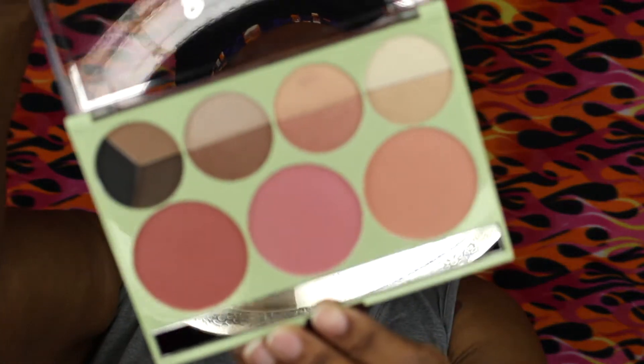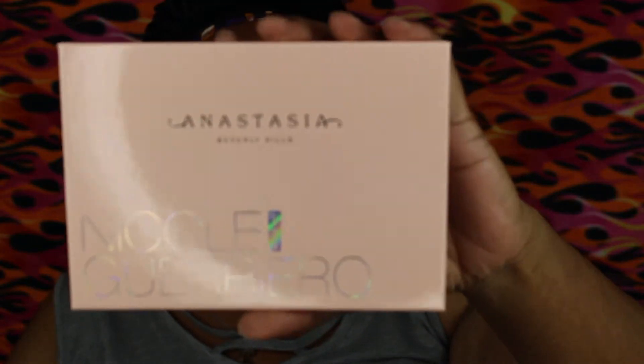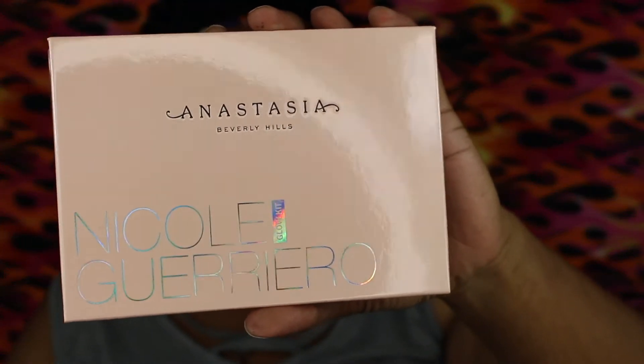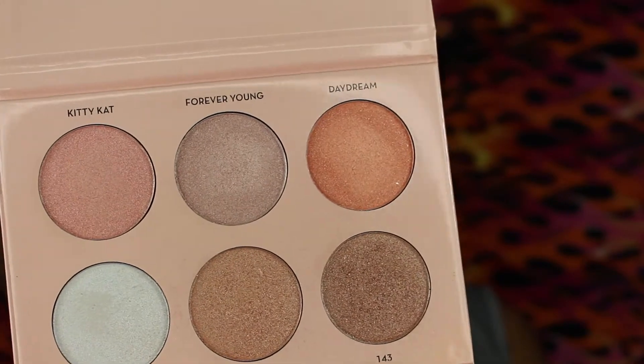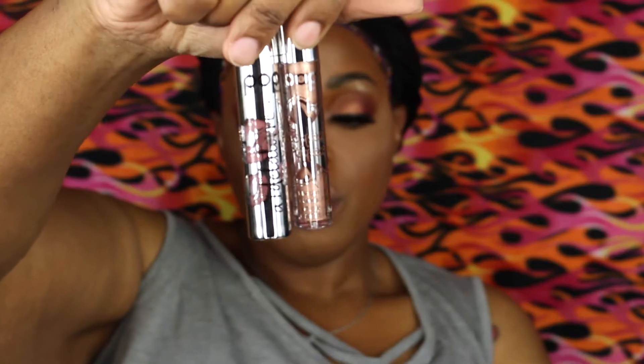For blush, we're doing the Pixi x Chloe Morello Eye and Cheek palette — this is a really nice blush palette for chocolate girls. If you ever see this in Target, pick it up, it is really good. For the glow, I haven't brought this out in a while, but it's the Anastasia x Nicole Guerrero glow kit — the glow was popping, oh my gosh. You can't go wrong with the glow.